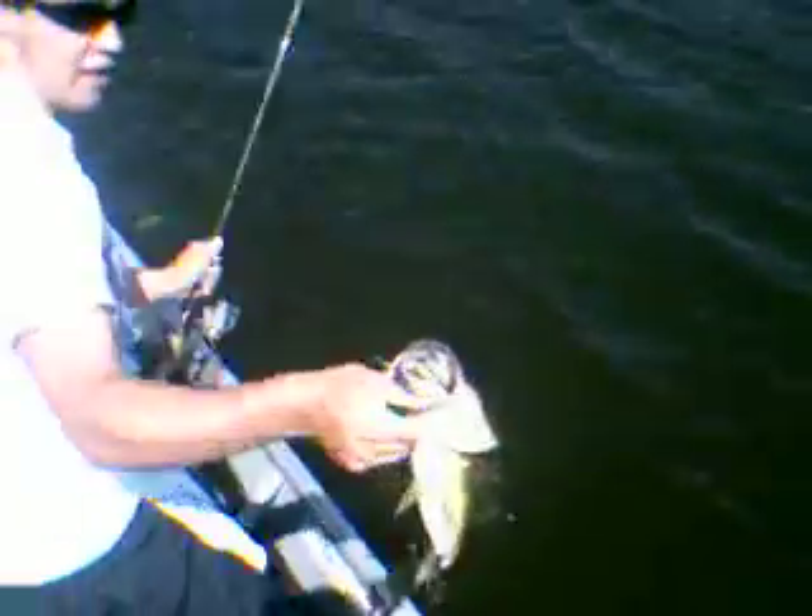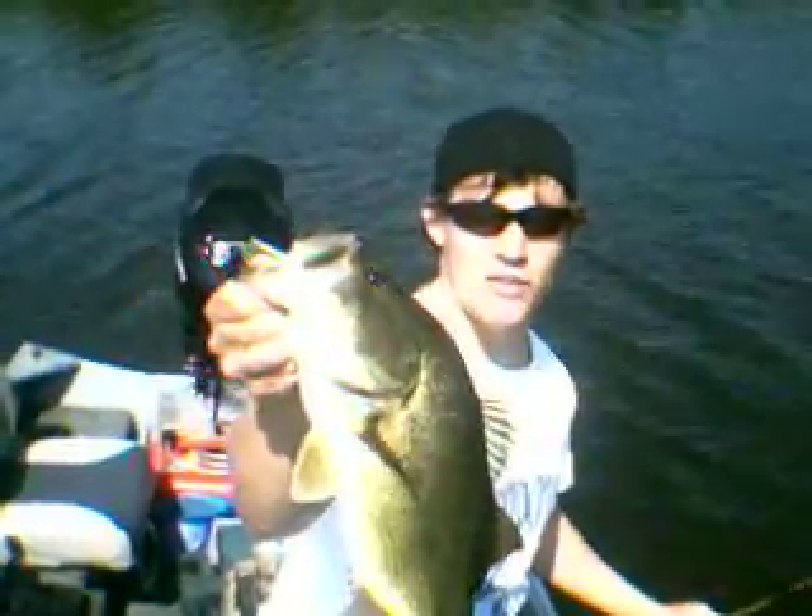Hit right on that Sanko using venom hooks, weighted. Buried himself down in the weeds. That's how we do it on Bass Craze TV, boys. Stick in.